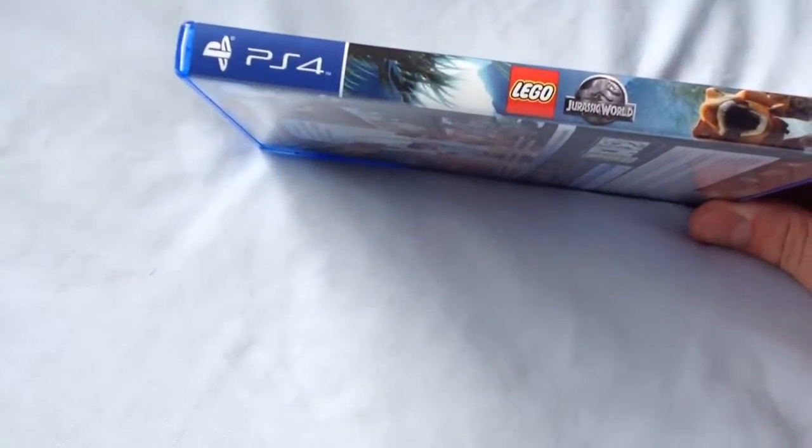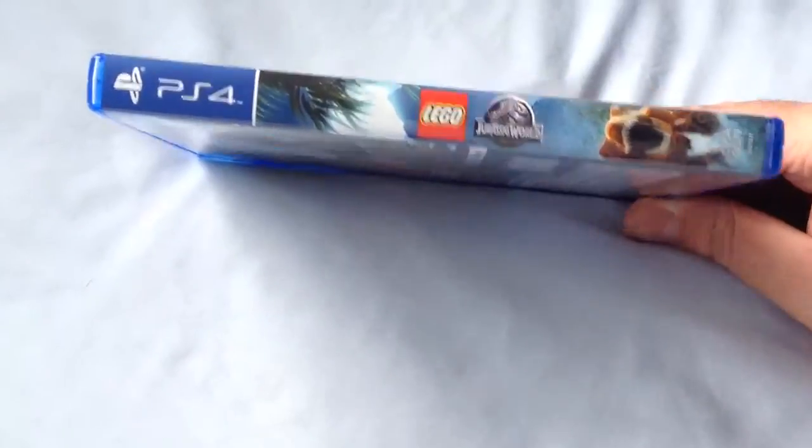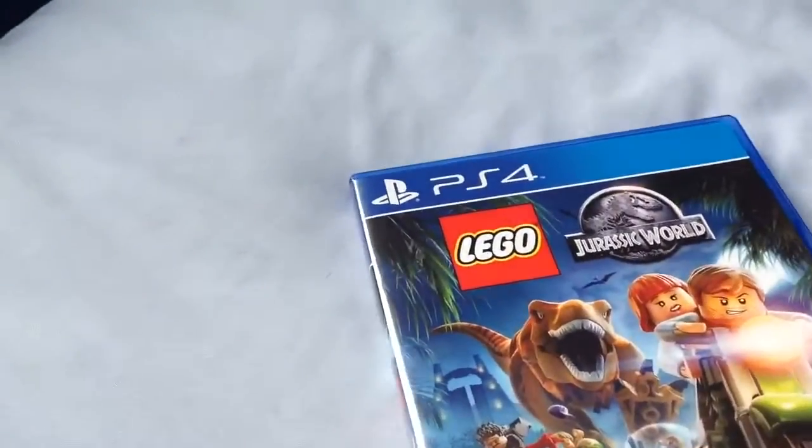There's the back, there's the front, there's the side. The Lego logo, the Jurassic World logo, and a dinosaur. Let's open this up and have a look inside.